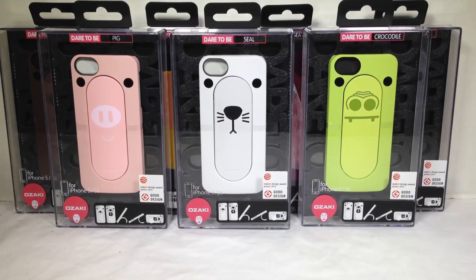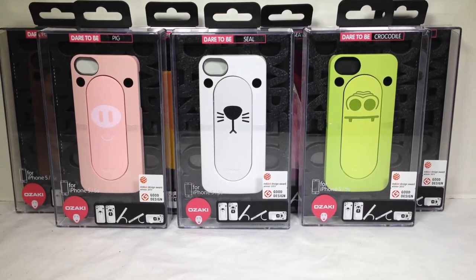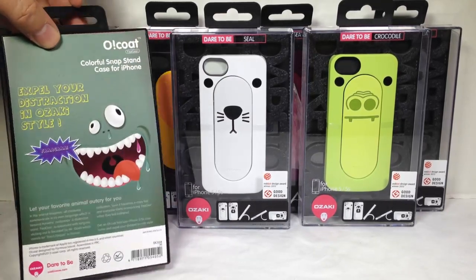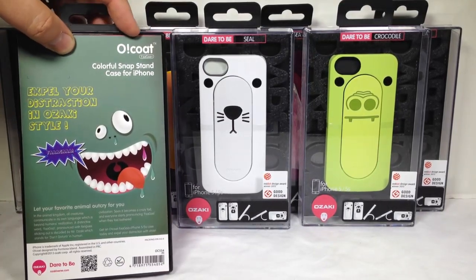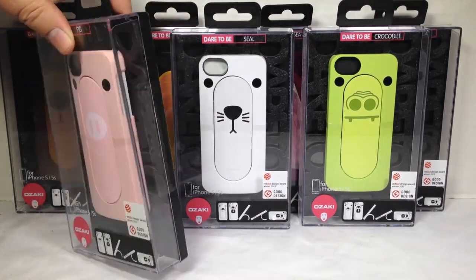What these are is cases for the iPhone 5 and 5S, and these are really fun. We reviewed them before for the iPhone 5. This is part of their line — it's the Dare to Be, and it's called the O-Coat Faga Plus Line.